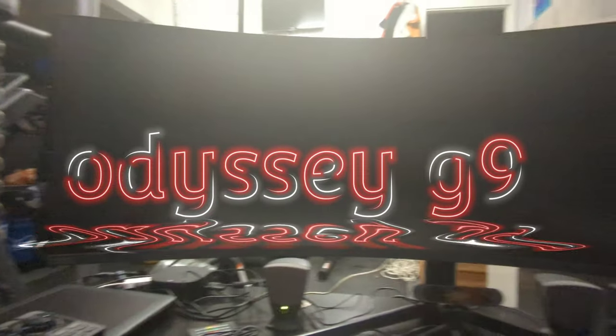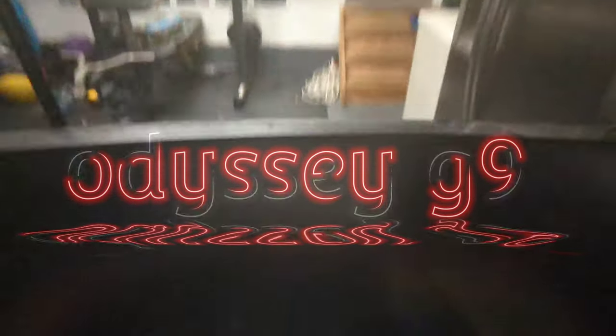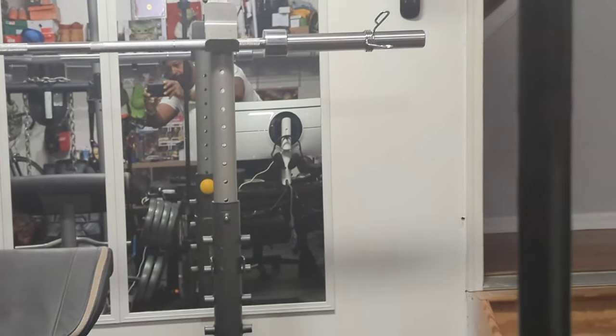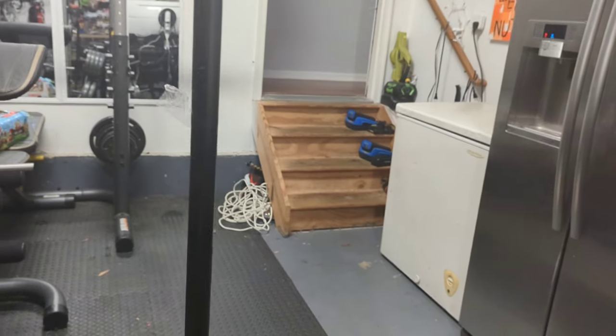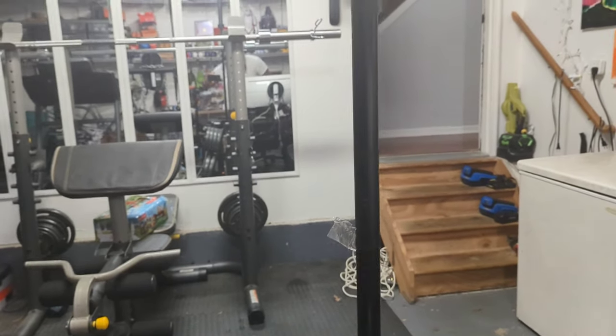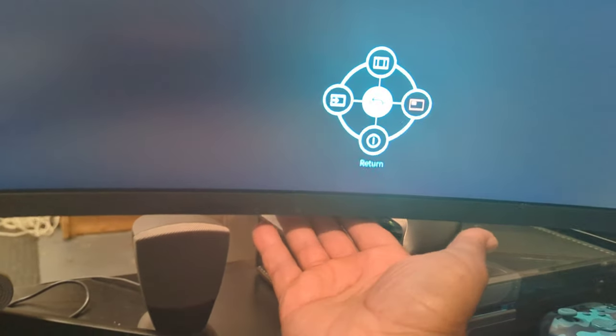So you got your massive G9 ultra-wide monitor and all you want to do is get those nice RGB lights going. You can see from a mirror there. I actually have mine working already — as you can see, when the monitor wakes up it should show them. Let me turn it back on first.